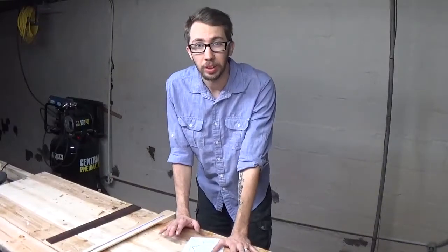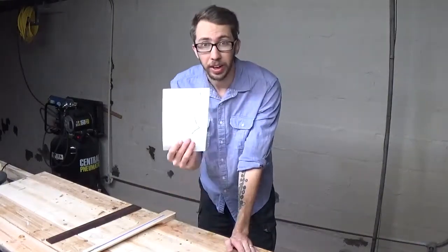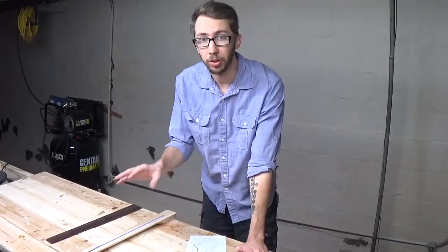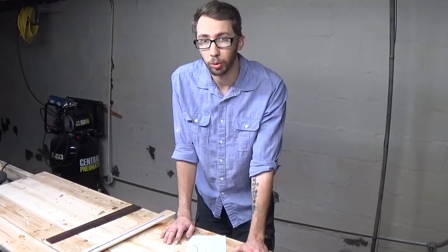The first thing we're going to do is design and cut out the shape of the headstock that we want. I've already designed this shape. We're going to trace this pattern onto our headstock, use the jigsaw to cut it out, and then use the oscillating sander to sand up our edges.